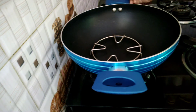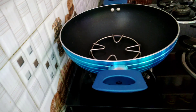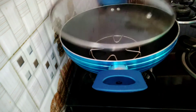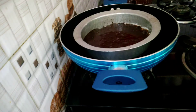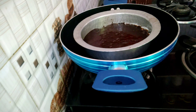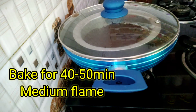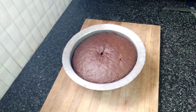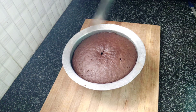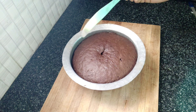We will put a white stand in the middle on medium flame and preheat for 10 minutes. After 10 minutes, we will place the cake tin in the middle of the flame and bake for 42 minutes.